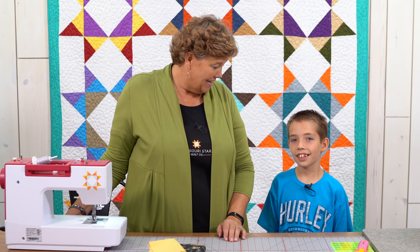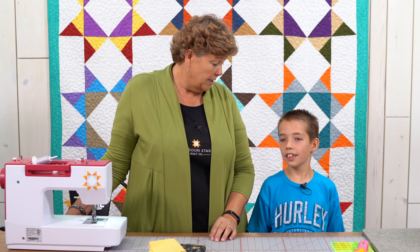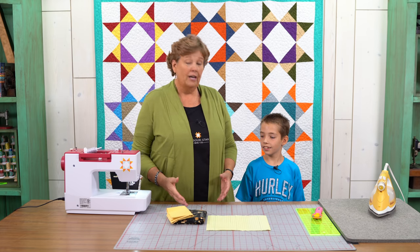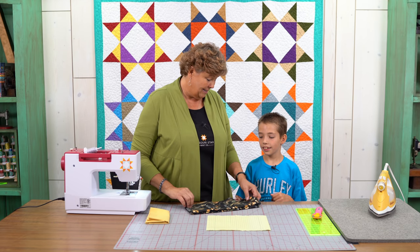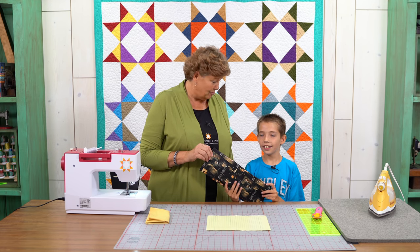Hi everybody, it's Jenny from the Missouri Star Quilt Company and I am here today with my grandson, Talon. How are you, Talon? Good. How old are you? I am nine. Talon gets to visit us in the summertime and when he comes, part of the fun is making a pillowcase. We've done it for a long time, haven't we? Every year it's fun to see what fabric he's going to pick - little animals one time, soccer balls another time. This year he's into Harry Potter, and he actually read the first Harry Potter book!